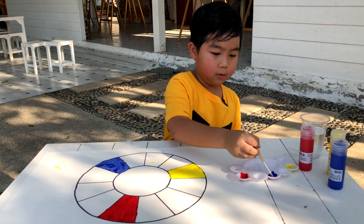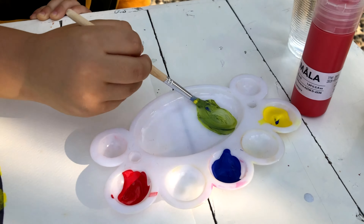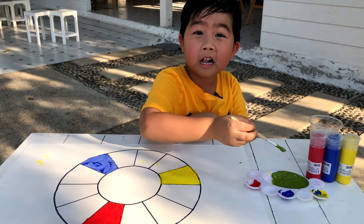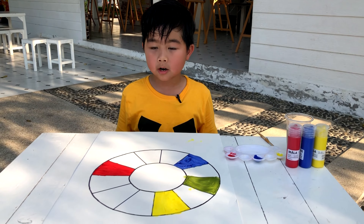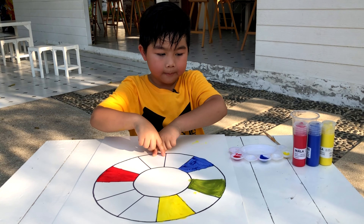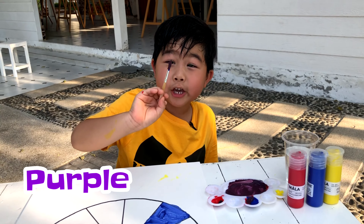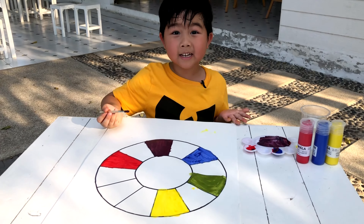First, I'll make green. Blue and yellow mixed together make green. Look, I got green now. Now I'll paint it on the color wheel. I finished the color green. Now I'll mix color purple. Red and blue make purple. I'll paint the color purple in the middle of red and blue. Let's mix it. Finally, I got purple. Let's paint it here. I finished the color purple.